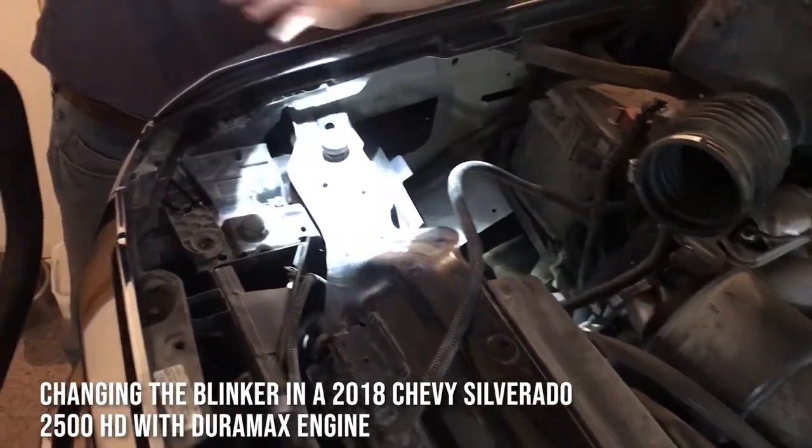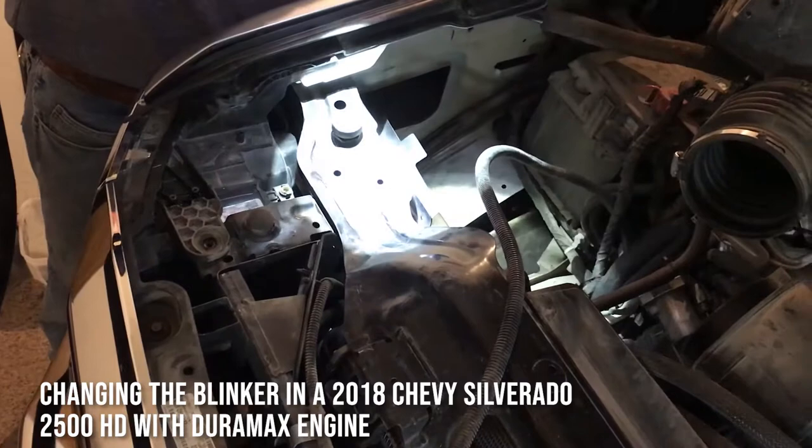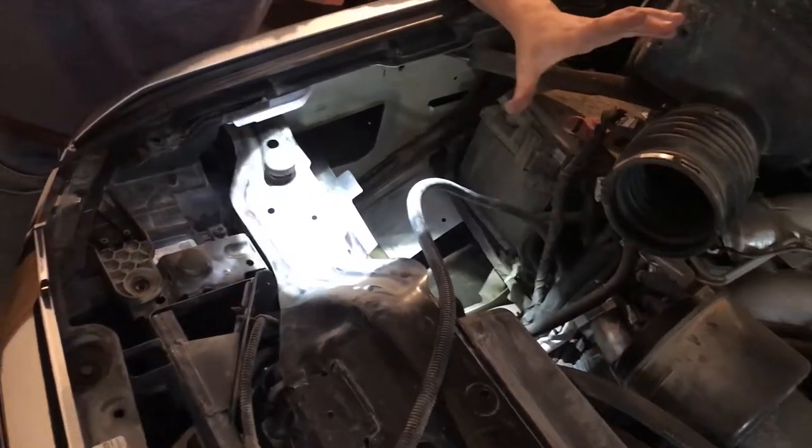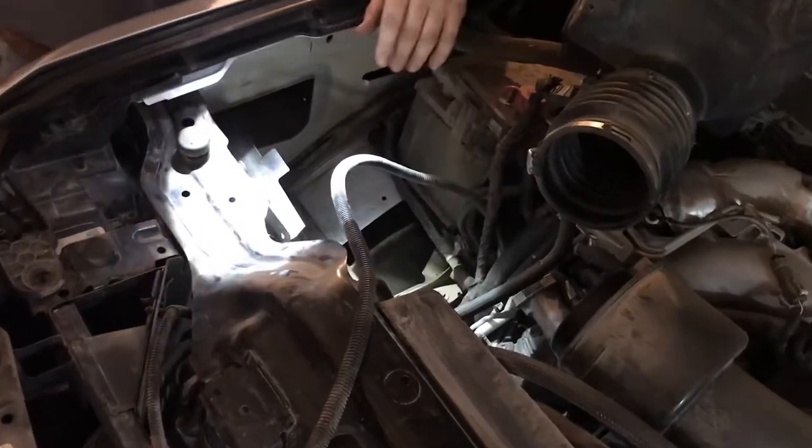If you want to replace the turn signal on a 2018 Chevy 2500 HD with the Duramax engine, you'll have less room in the engine, which is why it matters what engine you have.